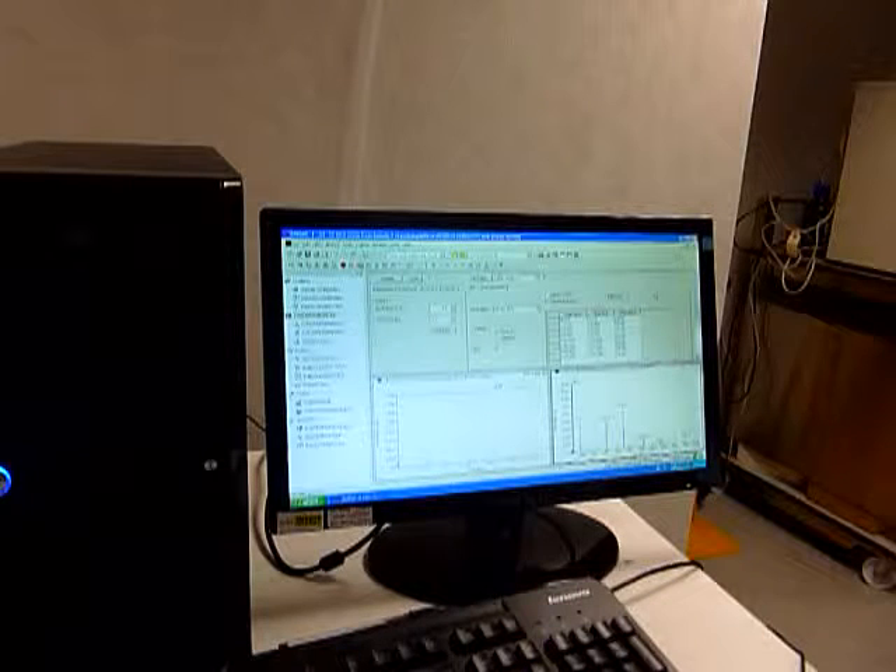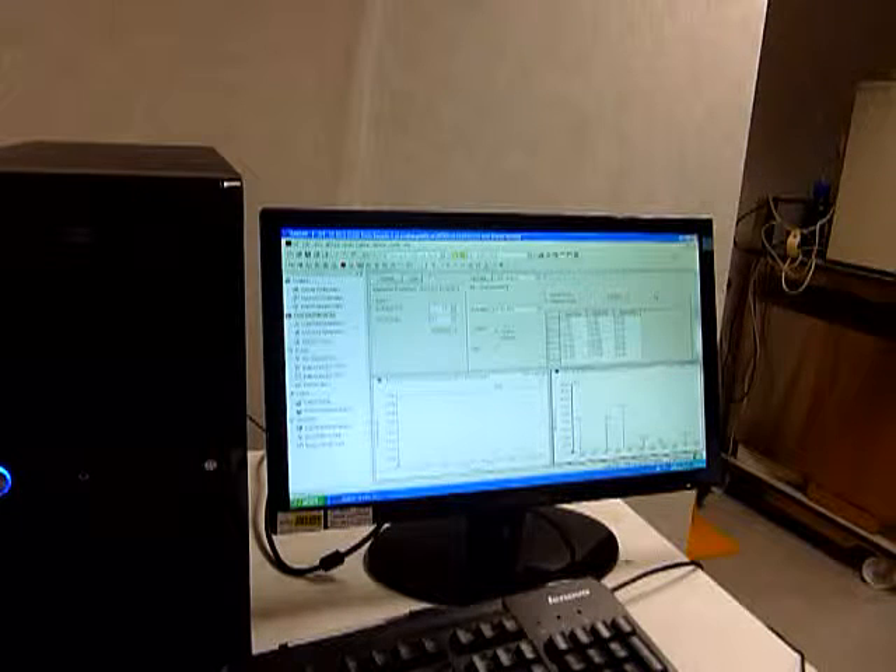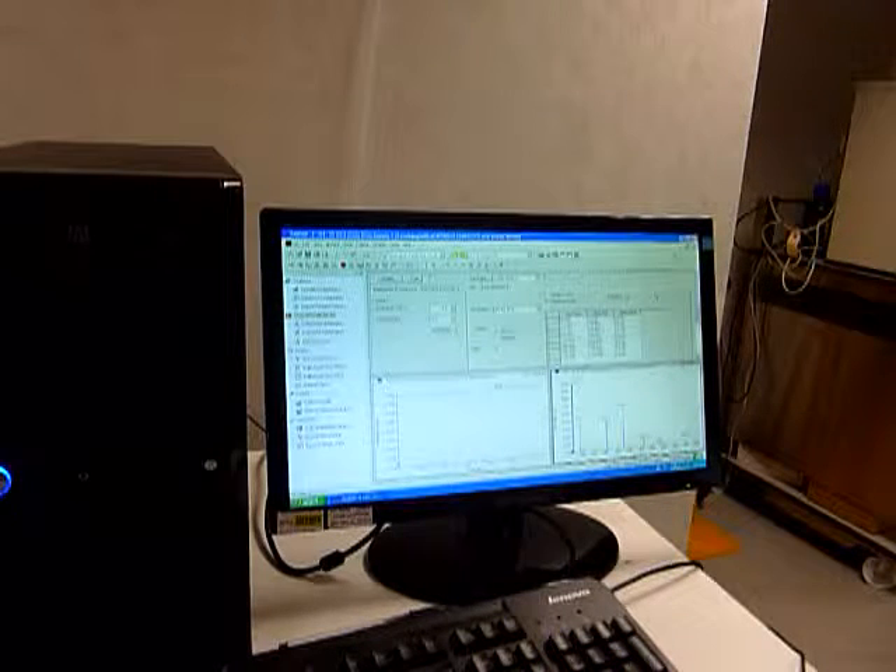The instrument is driven by the software Analyst 1.4.2. In here you have many options: you can tune up on a compound, you can tune up and calibrate the instrument using standards — PPGs, polypropylene glycols. You can acquire data, you can view data, and then you can quantitate them, all under one platform.